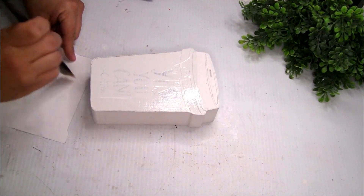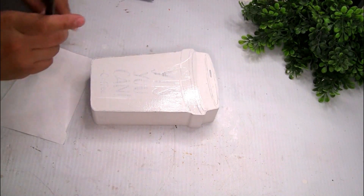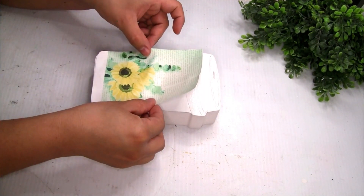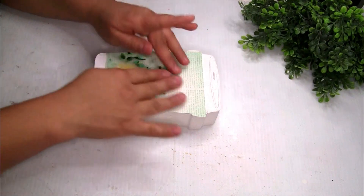Once I placed that image, I just went over with my hands and smoothed it a little bit. Then I decided to do another coat of Mod Podge on the top so it can seal the image really well, and I put it to the side to let it dry completely.